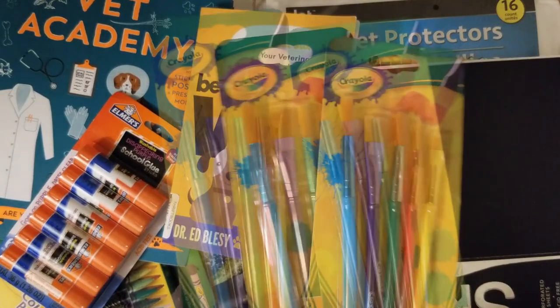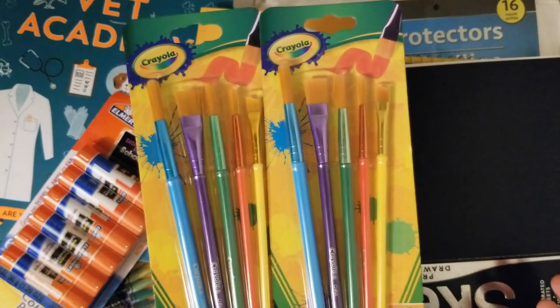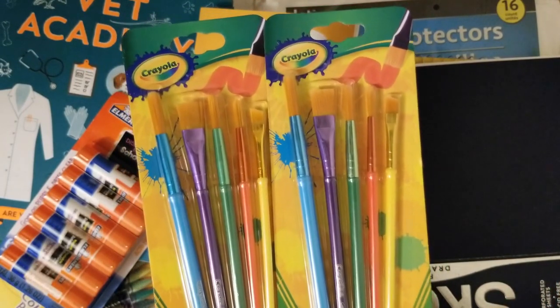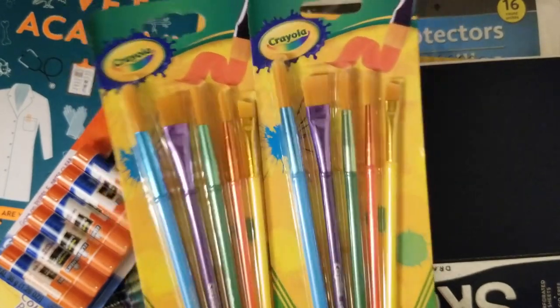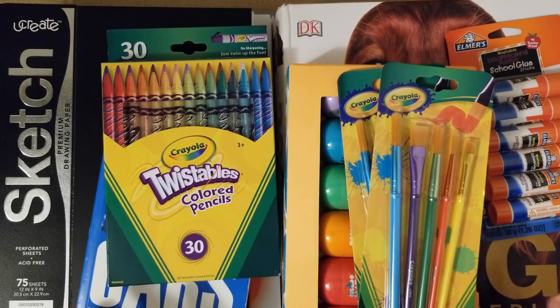I love that you take the top off and squeeze it like a ketchup bottle, and not too much comes out at once, which I really appreciate. The kids can do it themselves. Here are some Crayola paintbrushes — an upgrade from the Dollar Tree ones we've gotten in the past. I figured they needed some more fine-point paintbrushes.